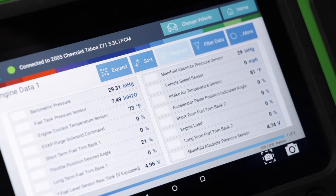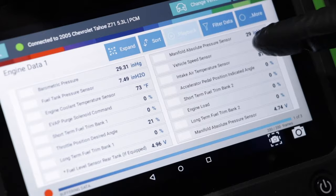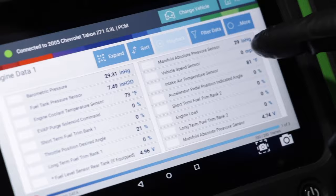That reading is going to change with altitude. If you go high up on a mountain, that number is going to change, and that should change with the manifold absolute pressure sensor. Once you start the vehicle, the MAP sensor number will change, but the barometric pressure sensor number should stay the same.